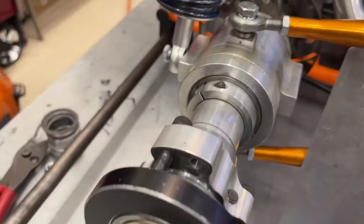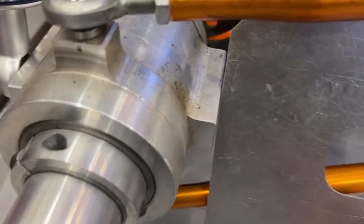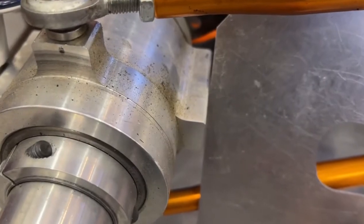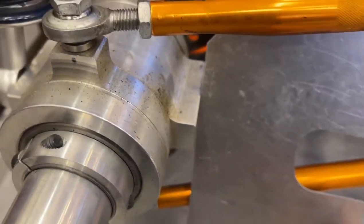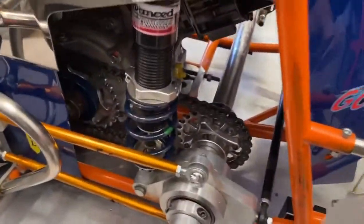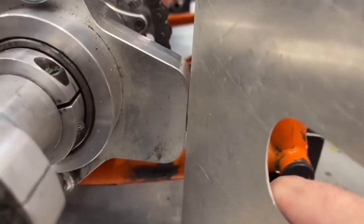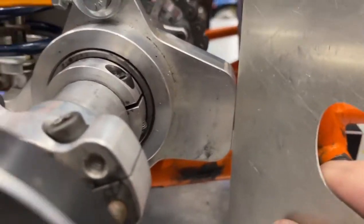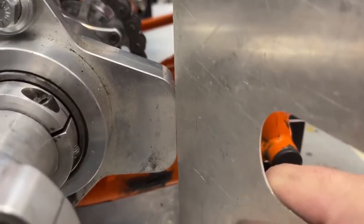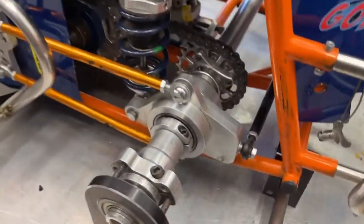With any 90-degree angle item, we can check that - we're checking to make sure the axle is square, and it is. Then we're going to go to the other side and check this birdcage as well, and that one is also very good.